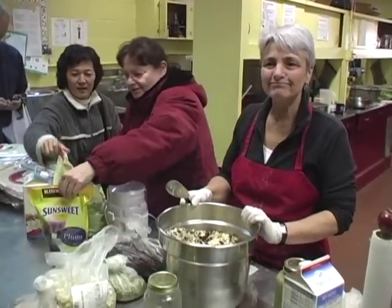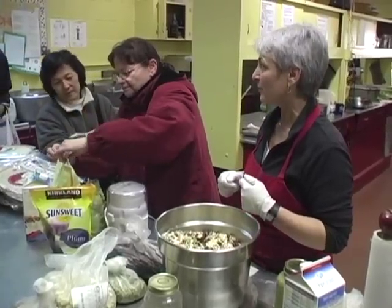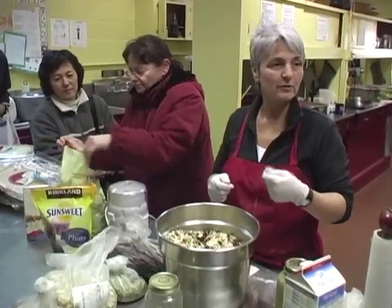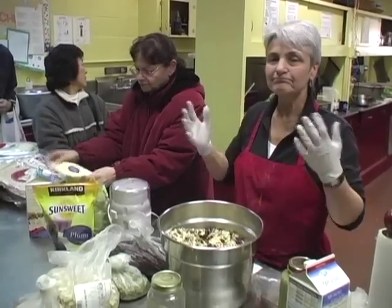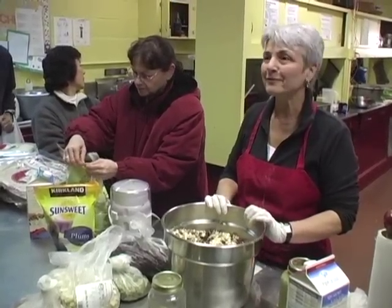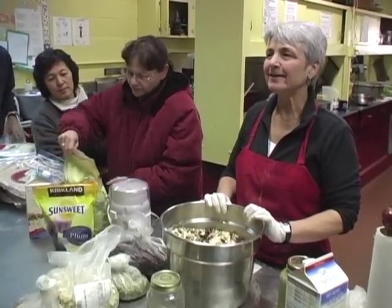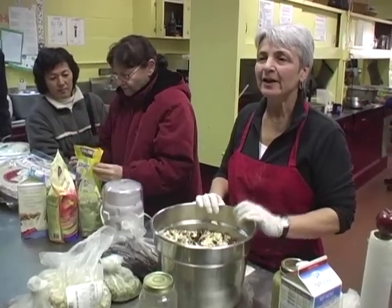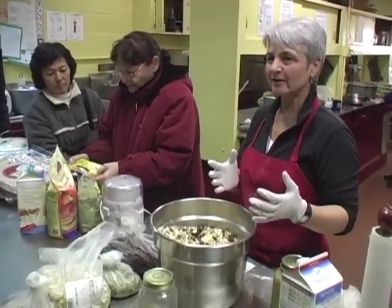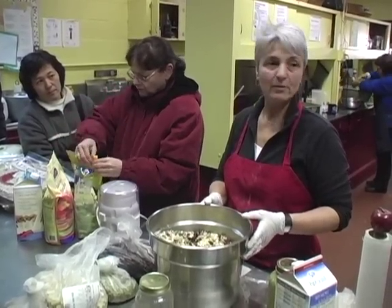That's the muesli. Another nice thing you can do is grate some fresh apple in the morning — put fresh fruit in the morning, cover it with bananas, get creative. This is a breakfast that stays with you; you won't get hungry two hours later. It's very filling, and you can pack it and eat it at work. It keeps in the fridge for about four days.